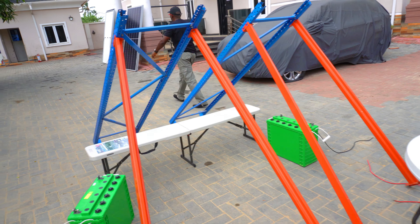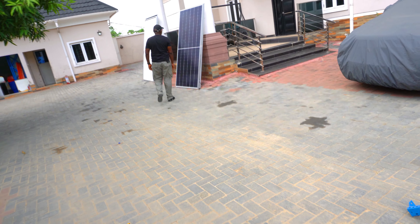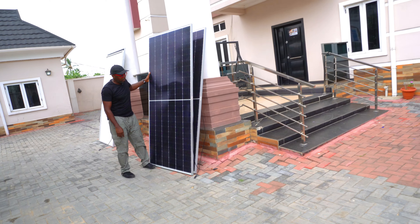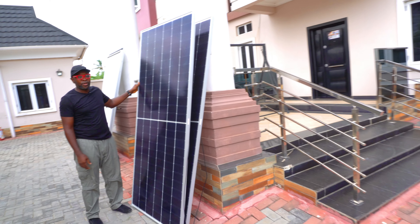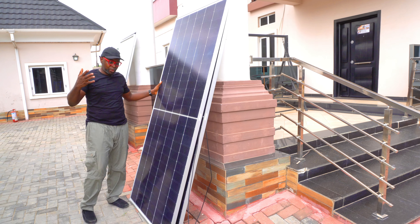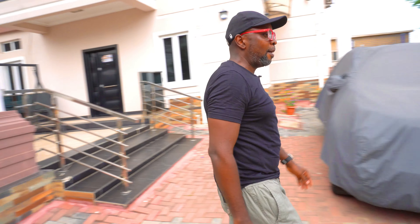These are the solar panels that we're going to use. These are two 465-watt solar panels — two pieces of this solar panel, as you can see. That's essentially what we're going to use to be able to push the energy into the charge controllers, and that will help us see what's going to happen.